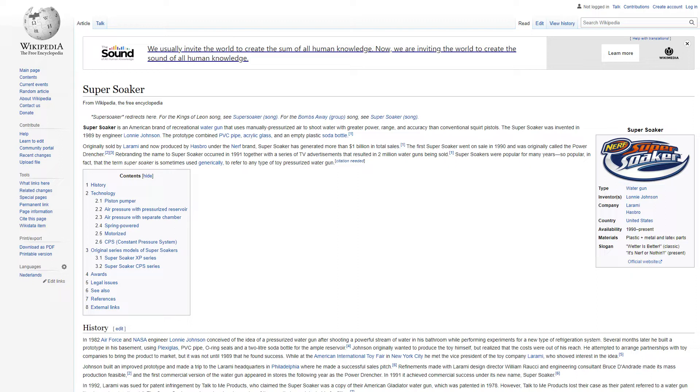Super Soaker is an American brand of recreational water gun that uses manually pressurized air to shoot water with greater power, range, and accuracy than conventional squirt pistols.